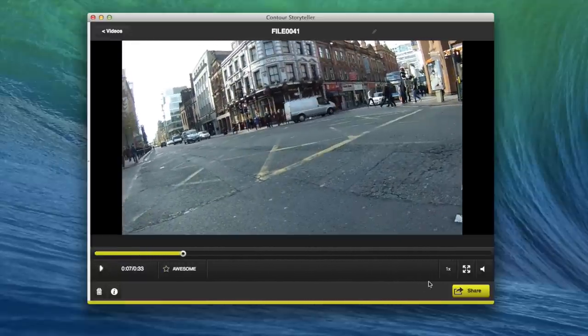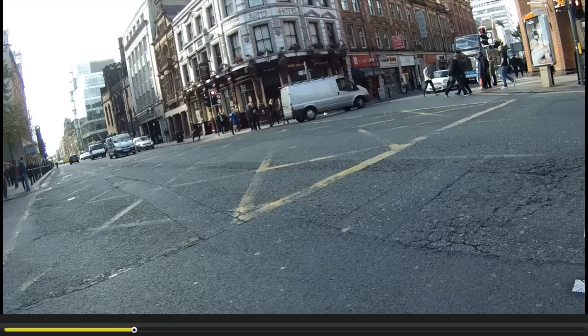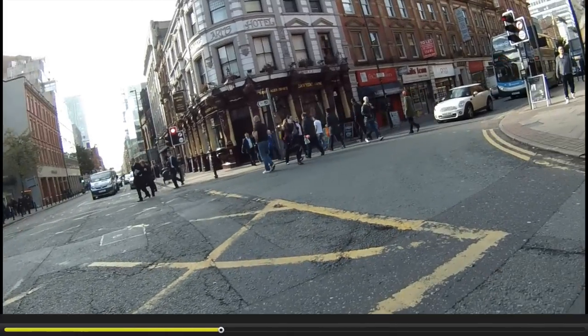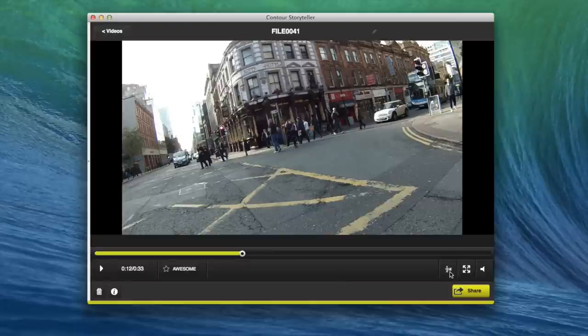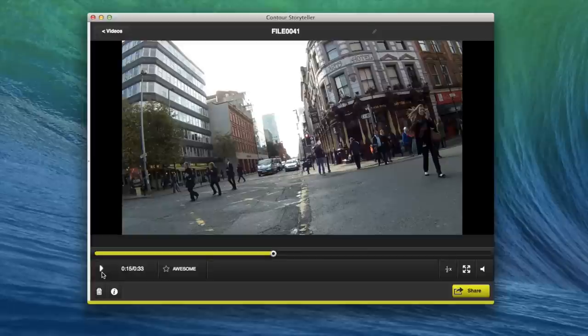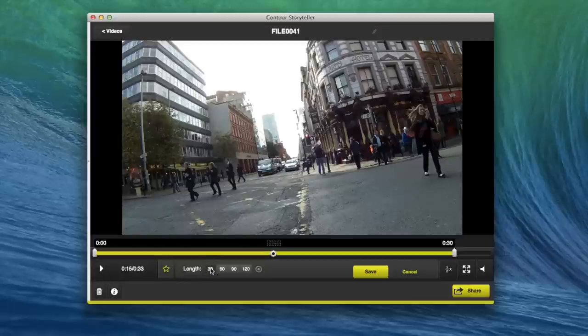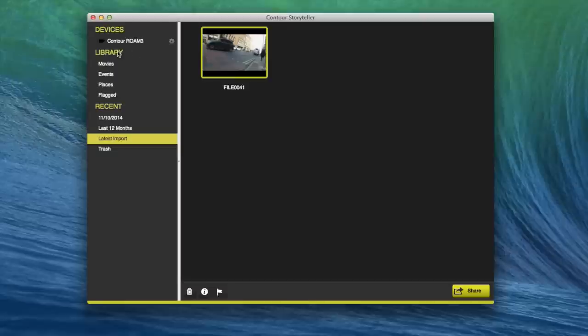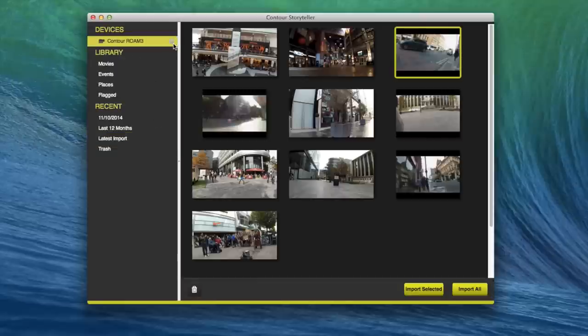In Storyteller, you can make it full screen, jump around the video to different sections, adjust the playback speed, play in slow motion, and use an 'awesome' feature which I think is essentially bookmarking a particular section out of the video — useful since files can be up to 4 gigabytes in size, so you might want to mark a section of relevance. You can also upload files straight to YouTube from within the software, though I'd probably recommend editing first.